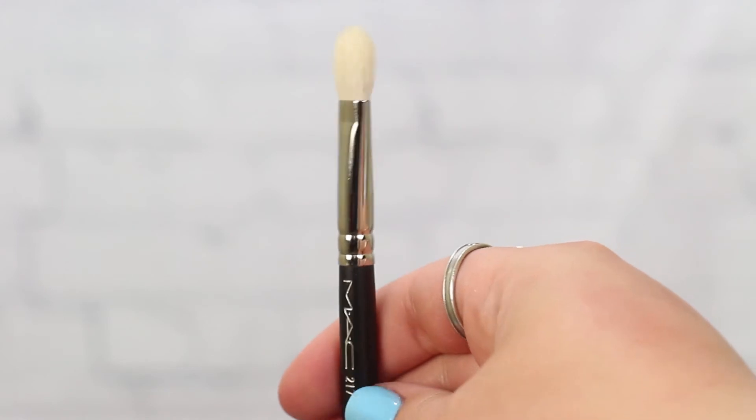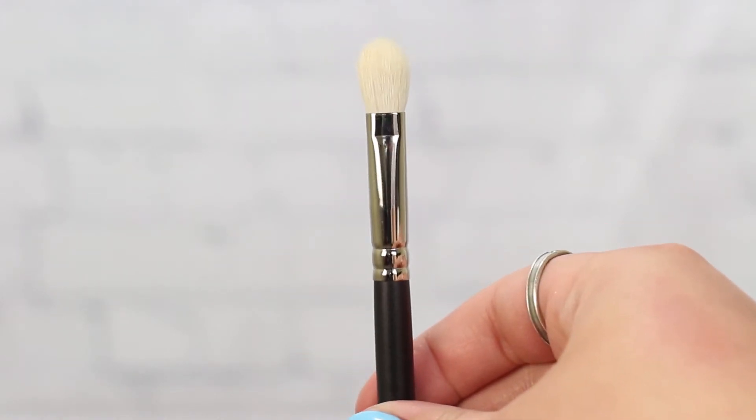The first thing I got is just a brush — it's a fluffy brush, the famous MAC 217 that a lot of beauty gurus talk about and use in their different tutorials.